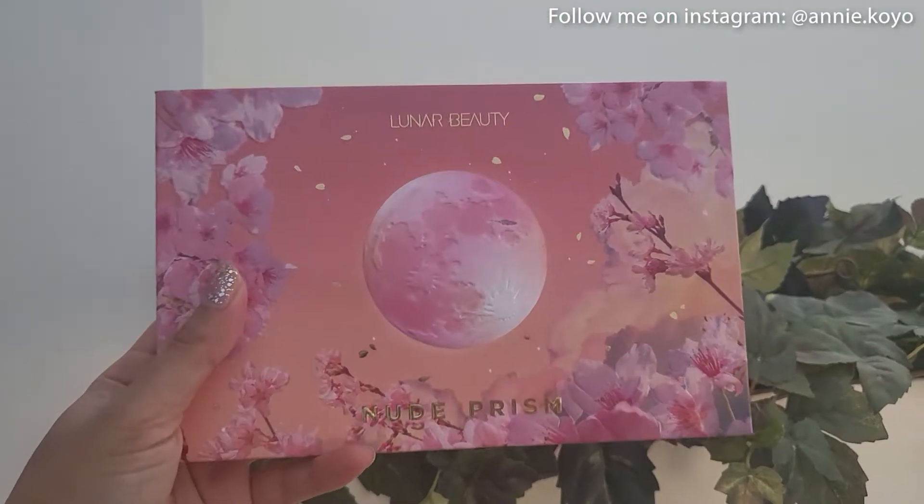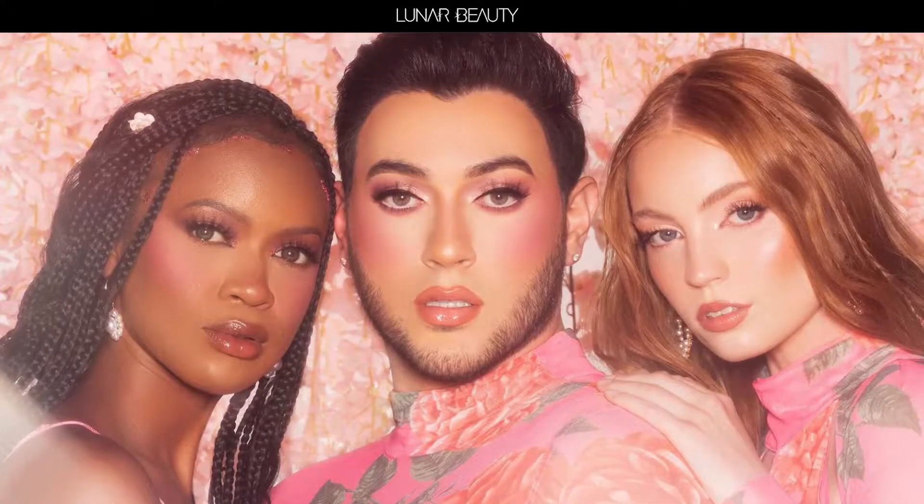What's up everybody, and welcome back to my channel. Today we will be doing a very exciting video and we will be playing with the Lunar Beauty Nude Prism Eyeshadow Palette, and this is by none other than himself, Manny MUA.